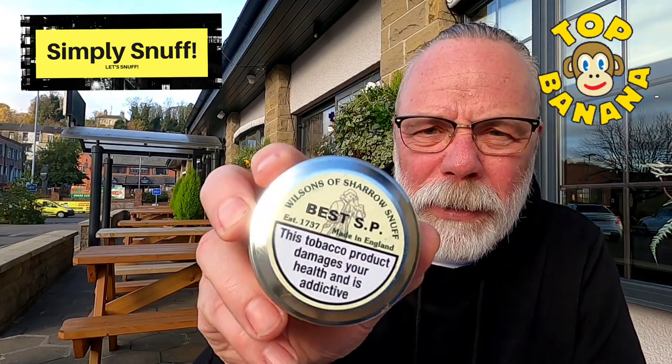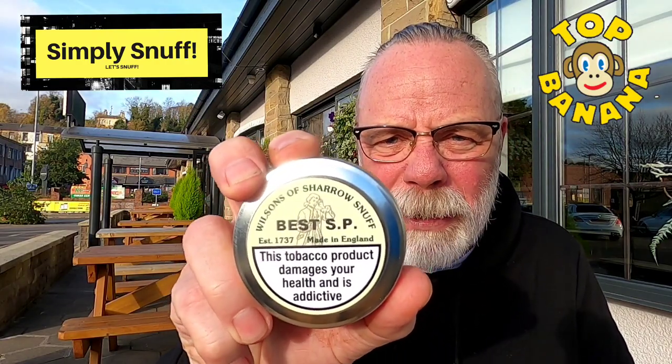More glasses of wine if I survive that long. So — Wilson's of Sharow Best SP. They reckon it's their signature best-selling snuff, which is absolutely fantastic, and I can see why. Great base flower, banging scent, bergamot, citrus, bit of sweetness. You can smell the tobacco out of the tin — it's bold, sits in your nose, great burn, bold vitamin N. Hangs around. Top banana, absolutely fantastic. What a surprise. I don't think I've done a top banana from Wilson's of Sharow before, but Best SP — top banana for me.